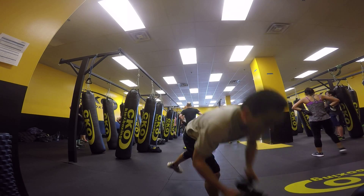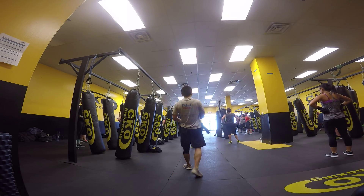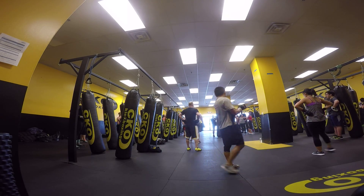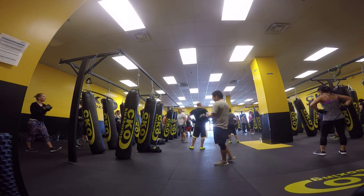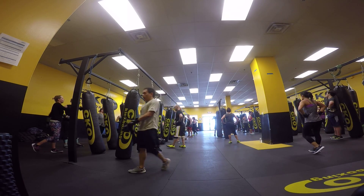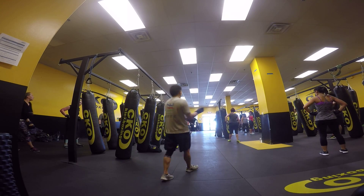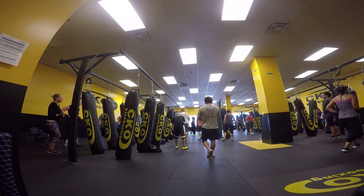Cross your elbow. Side round, nice and quick. One two, one two. Little left, upper gut, left knee. One two, one two. Cross your elbow. One two, one two. Little left, upper gut, left knee.